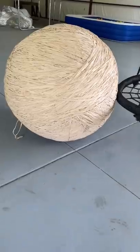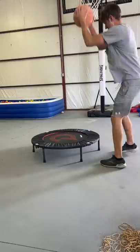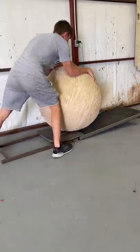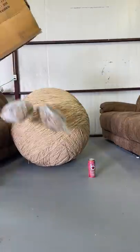We're now at rubber band ball part 67, and we actually made a couple more tiny rubber band balls. Here they are on a mini trampoline. The big one was too big for it, so we just put it on the scale and weighed it in at 655 pounds.